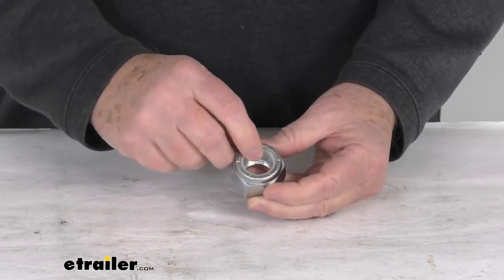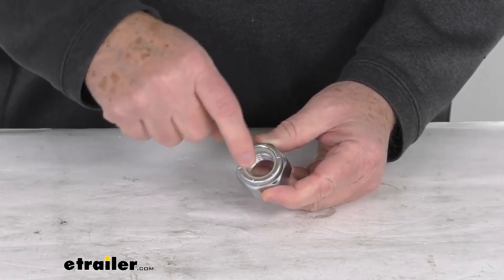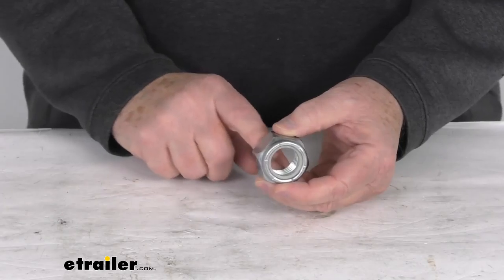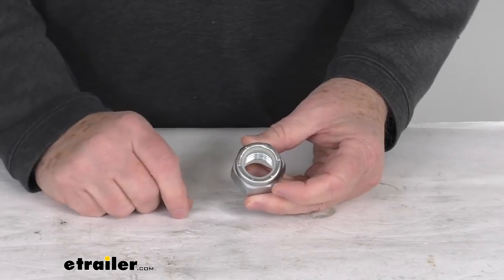This is a nylock nut, and what that means is it has this nylon collar right here on the end of the nut that will deform over the threads of the bolt as that bolt is tightened down, and this increased friction on the threads of the bolt will lock the nut to the bolt.